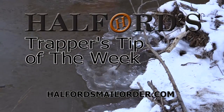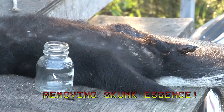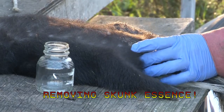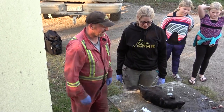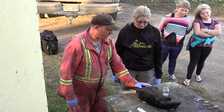And now for Helford's Trapper's Tip of the Week. A lot of people don't want to touch these guys to skin them until they're diffused. That's because it's K-skinned and that's where you make your opening cuts — right there is where the glands are. So what a lot of people want to do is just take the pressure off them.